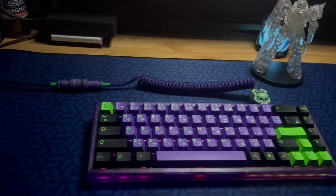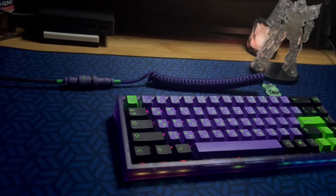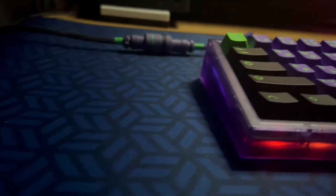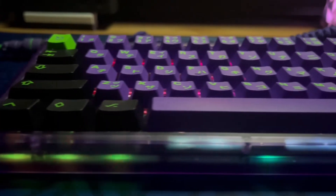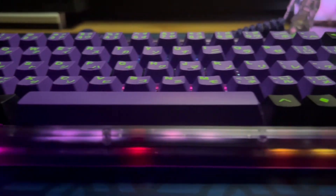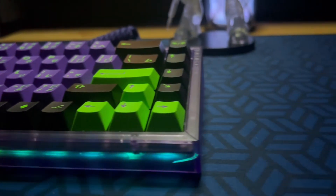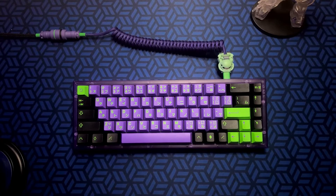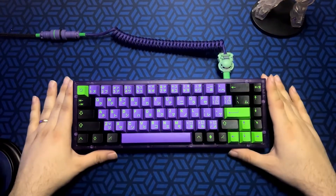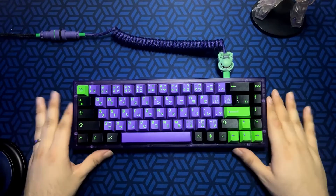The NK65EE, Novel Keys Entry Edition Keyboard — their introduction to the mechanical keyboard hobby, or curse, however you choose to look at it. Welcome back everyone. Today we're going to take a look at the NK65EE from Novel Keys.